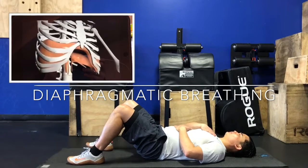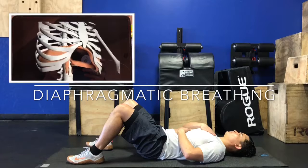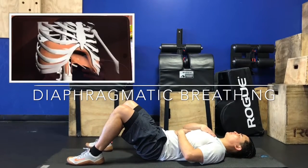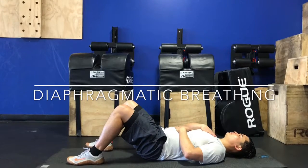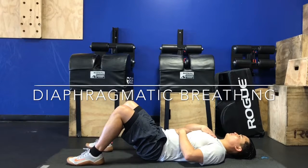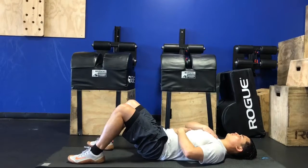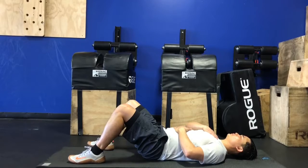As you go through the diaphragmatic breathing, one other thing you can concentrate on to release tension is to follow a cadence where you are doubling the amount of time it takes to exhale compared to your inhale. So if you inhale for four seconds, then concentrate on doubling up and exhaling for eight seconds.